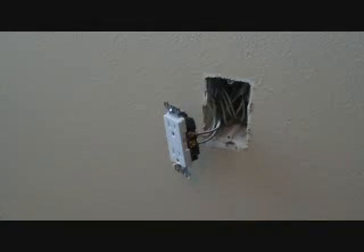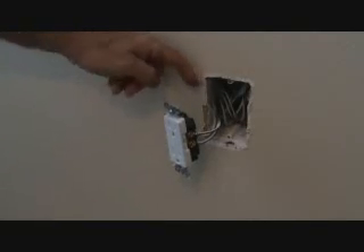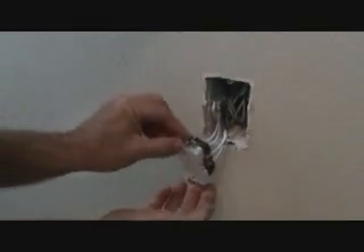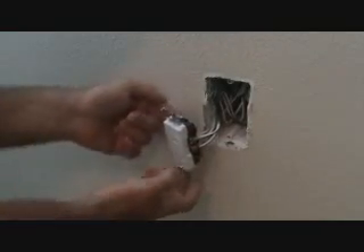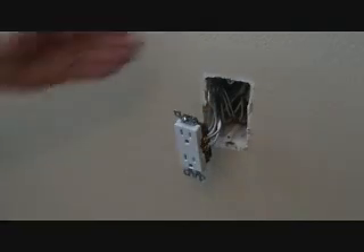I know that it's a 20 amp circuit — it's on a 20 amp circuit breaker. So I'm going to get some 12 gauge wire, 12-2 with ground, which means in the sheathed cable there's going to be a black wire, a white wire, and a ground wire. You can see there are two black wires and two white wires on the other side and ground wires. Looking back in the box, I see two wires coming out.